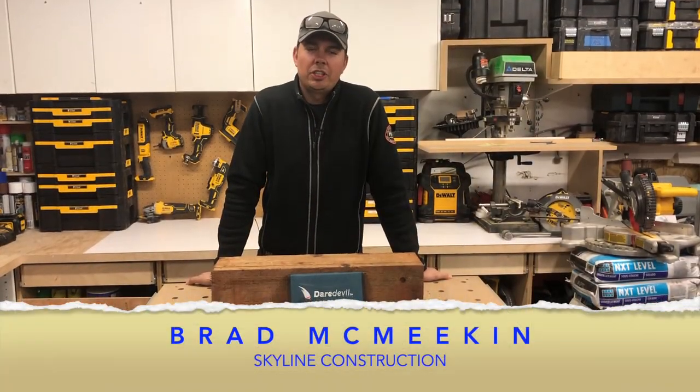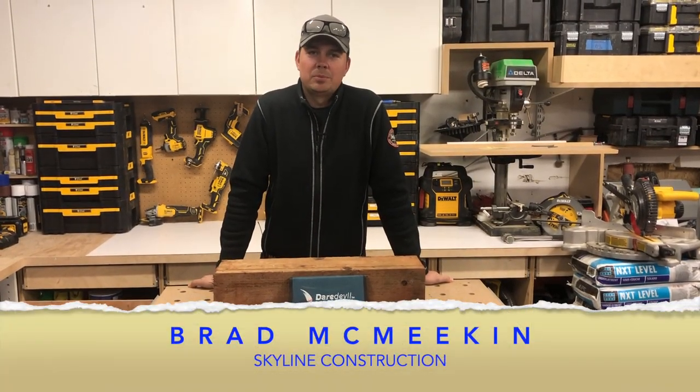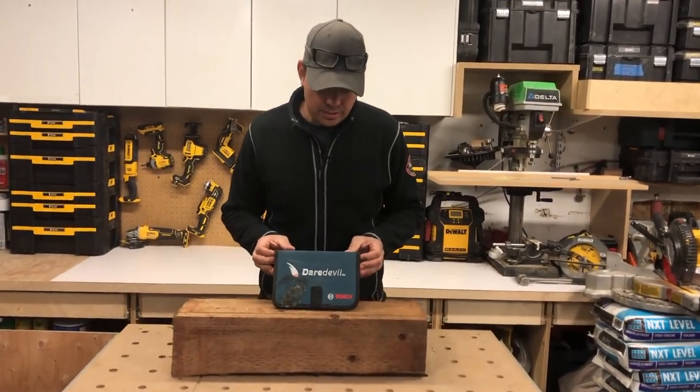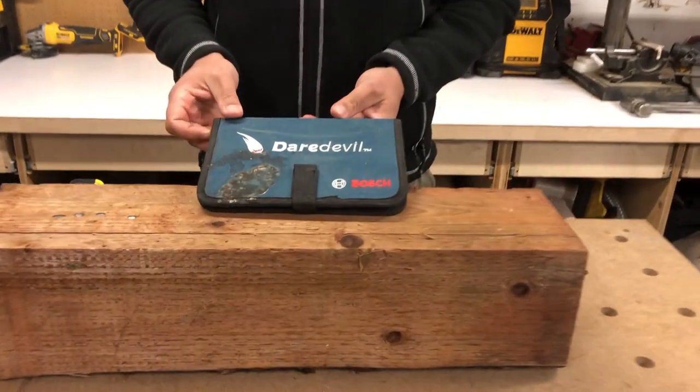Hey guys, Brad here with Skyline Construction and today we are looking at some drill bits — more specifically the Daredevil Bosch spade bits.